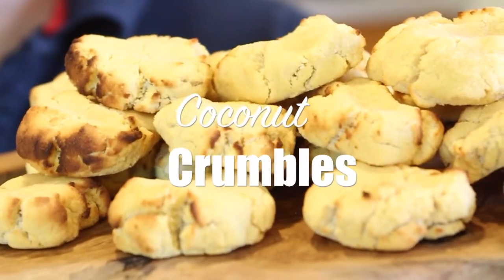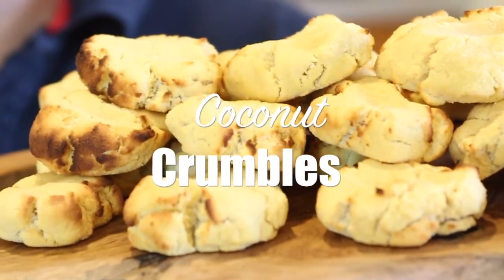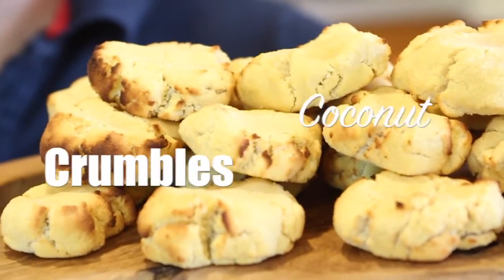Hi guys! I'm being told that paleo style diets are all the rage at the moment, but even on a diet you might want the odd cheeky snack or treat. So for that I've made these — they're coconut crumbles. The recipe you're about to see is for a double batch as Minion is taking them into work to share. One thing you'll notice is they probably taste like the earliest cookie man ever made, which is why I think they're probably on the paleo diet.